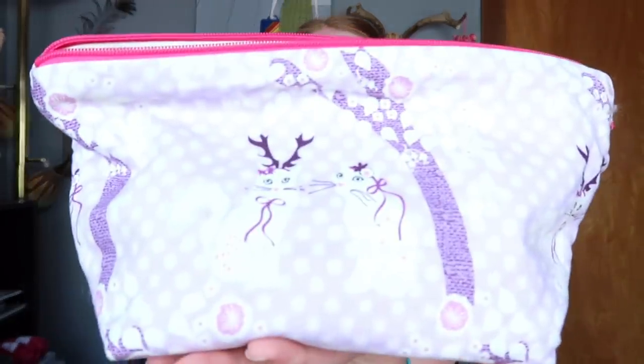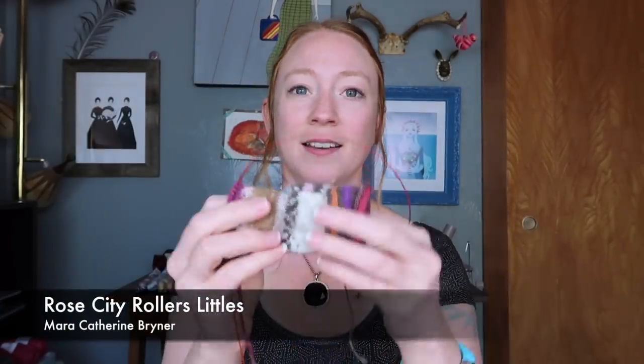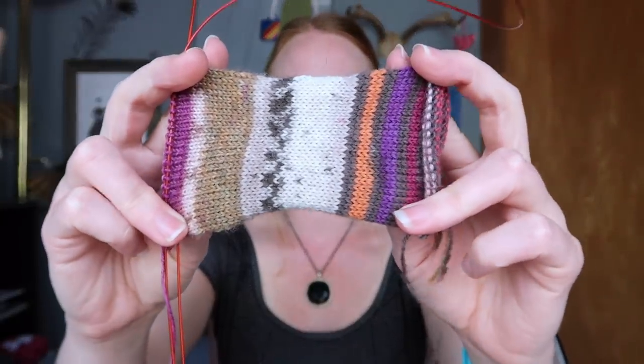On to WIPs. I don't have that many WIPs because I've been working on all those finished objects. Living in my Cats with Antlers bag — the very first project bag I ever made myself, super wonky with a hot pink zipper — is a pair of Rose City Rollers Littles edition. I'm knitting these for my daughter Lucy, who is just about 10 months old. She has two pairs of store-bought socks — one a little too small, one too big — so she just needs more socks.